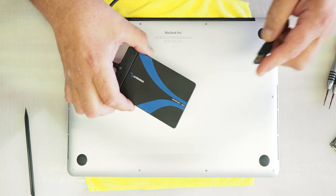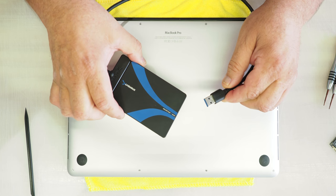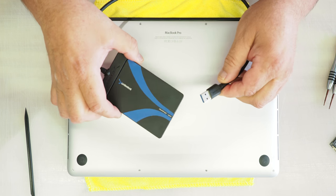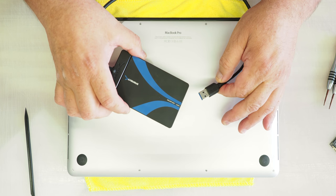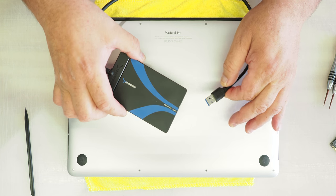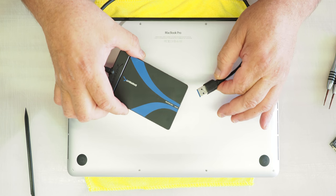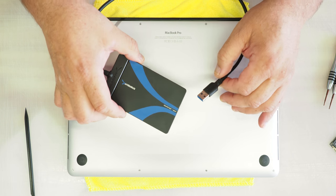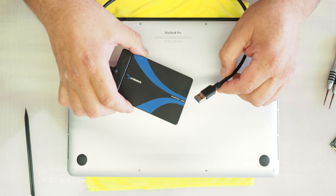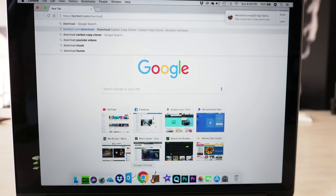You'll also need an external hard drive — a USB external hard drive. I had one laying around; you can pick these up relatively cheap. That's for backing up your software so that when you install the new drive we're going to reinstall the software back on the drive and you won't be losing any information whatsoever. Again, this is do it at your own risk, or have a techie do it for you if you feel uncomfortable.